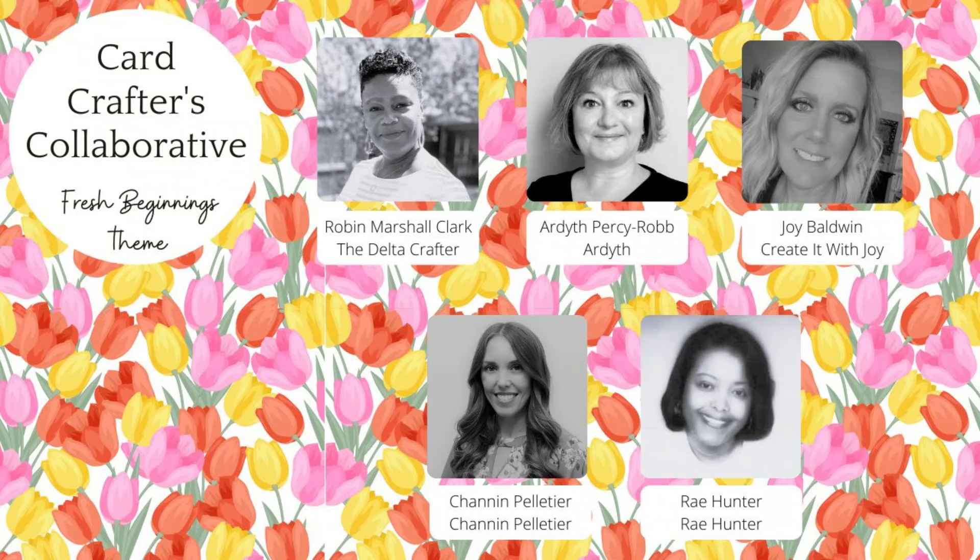Hello everyone, it's Robin the Delta Crafter, and I want to thank you for joining me for this special video on my YouTube channel. Today's video is part of the Three C's Collaborative that I put on each season, along with a couple of my other crafty YouTubers. The participants in this collaboration have made videos all around the central theme of fresh beginnings. All of their videos are linked in the description box below, so be sure to check them out.